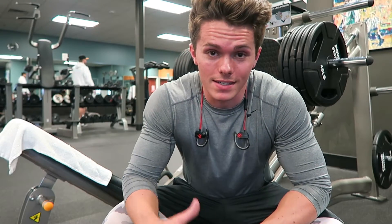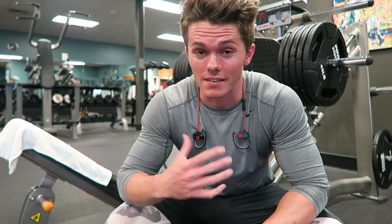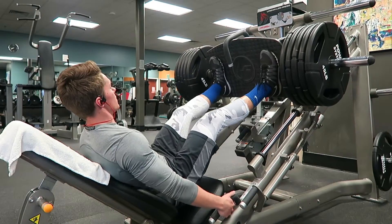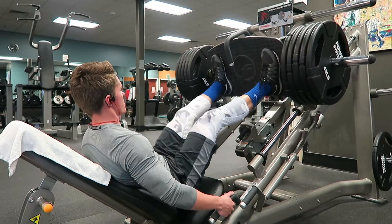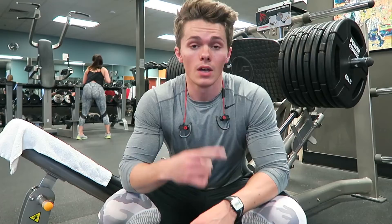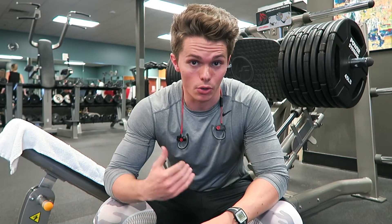Second up on our list is gonna be leg presses — same thing, five sets of five with two-minute rest intervals. One tip on these: make sure your butt and lower back are staying pressed against the bench, that way you focus solely on your legs.